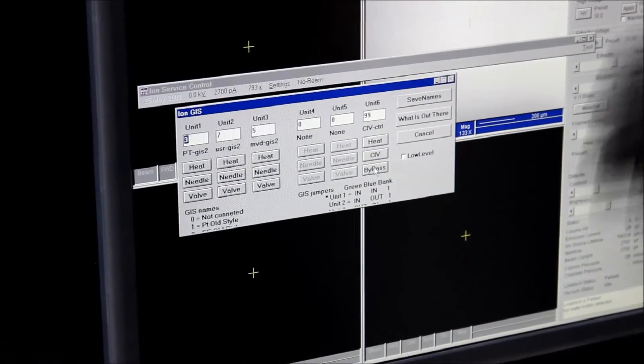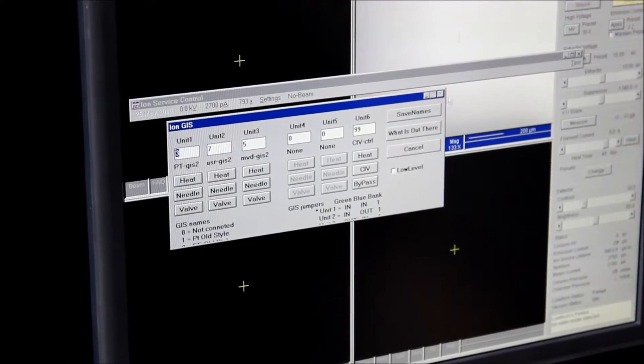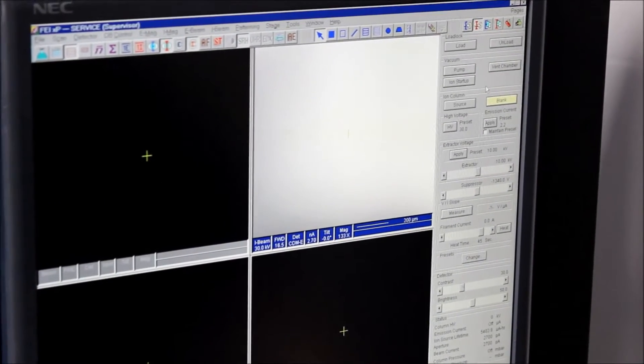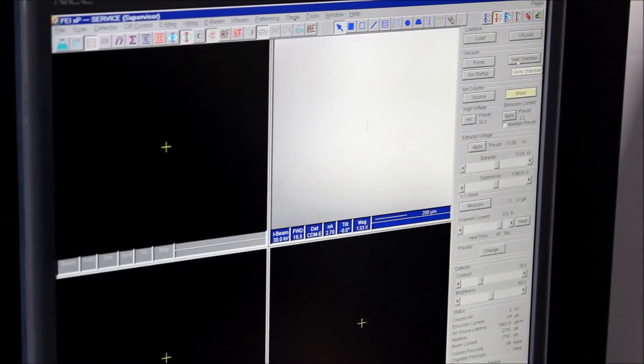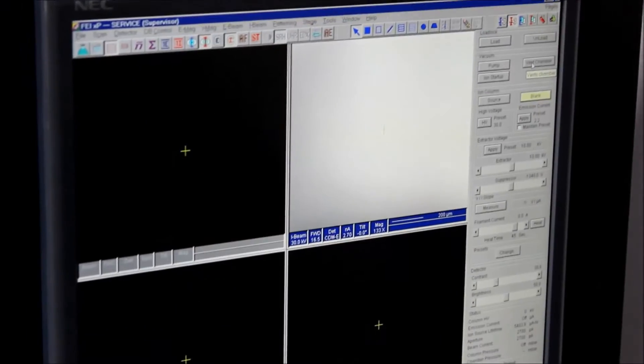That bypass button will open up the bypass valve on the ion column, so when we vent the chamber it vents the ion column as well. We've already done this so it won't do anything, but you can go ahead and click that. Now that all that's done, you can go ahead and vent the chamber, and when the chamber vents the ion column will also vent.